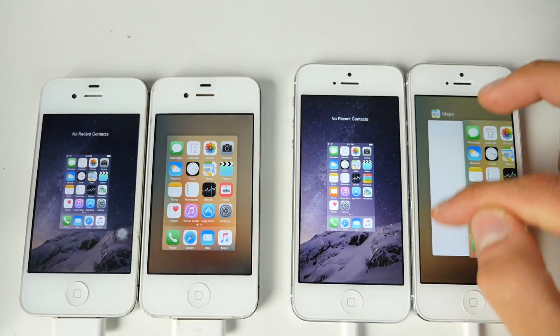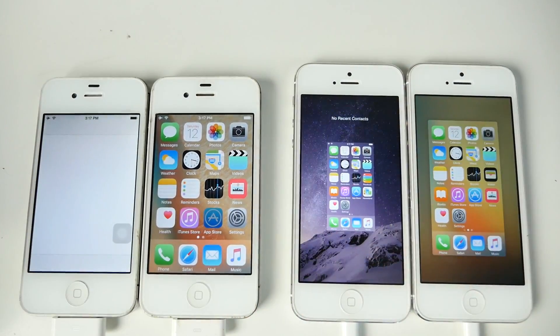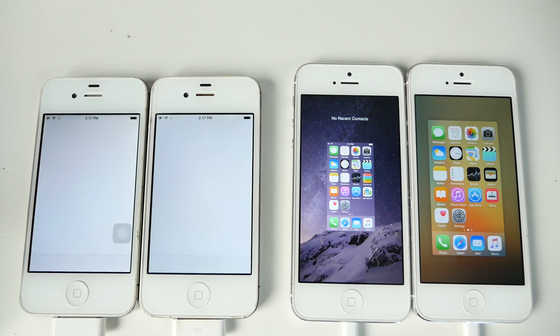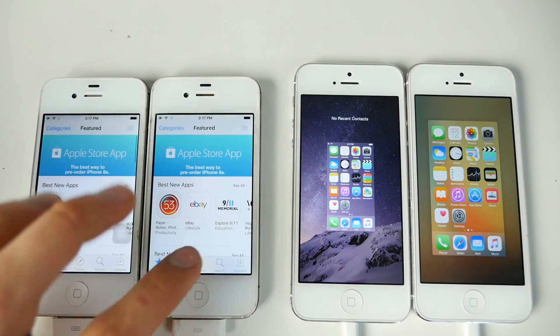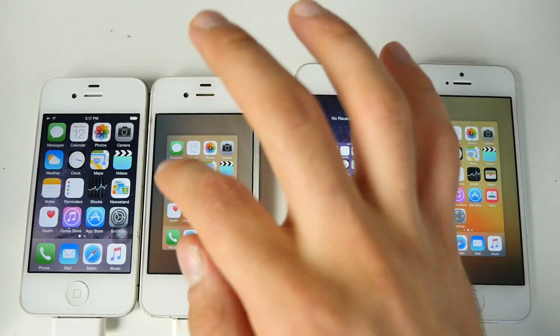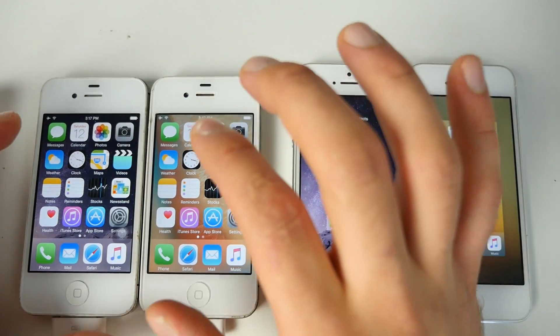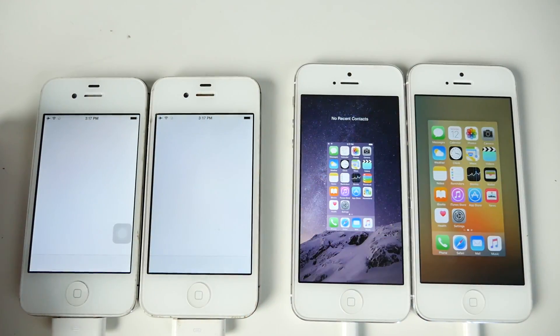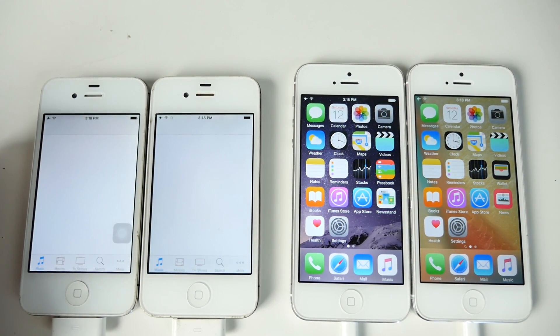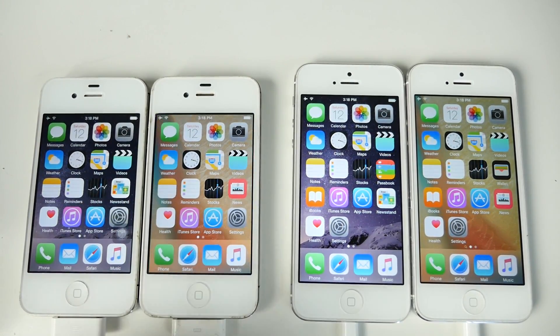Everything is closed out and we're launching the App Store — usually one of the most intensive applications to open. Wow, there's definitely a delay on iOS 9. It loaded a lot faster on 8.4.1. On a device like the 4s these changes are going to be more noticeable. Now let's jump into the iTunes Store. Can you see that? How much of a delay there is on iOS 9? Again 8.4.1 loaded first.